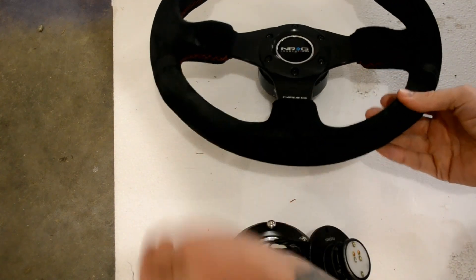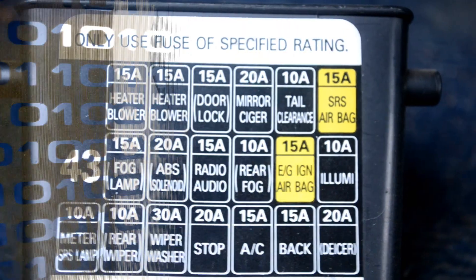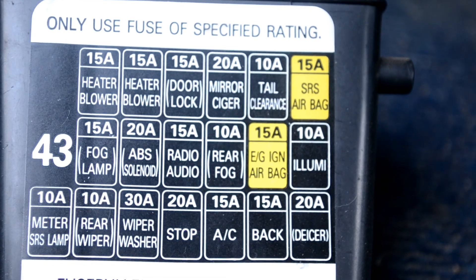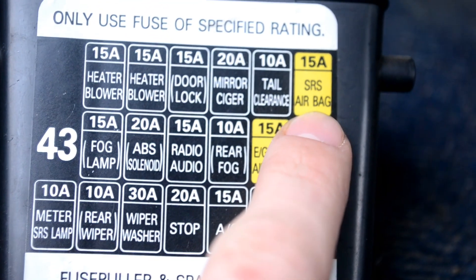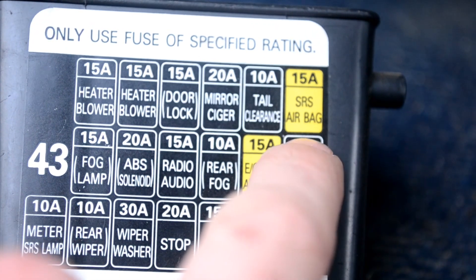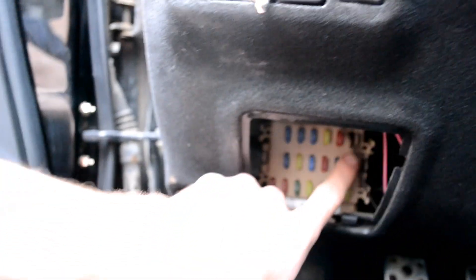First thing you need to do is get rid of the old steering wheel. Before we get started on anything, as always you should disconnect your battery, and for this we need to disconnect our fuse for the airbag. It's that one right there, on the underside of your car — it's going to be the top one.